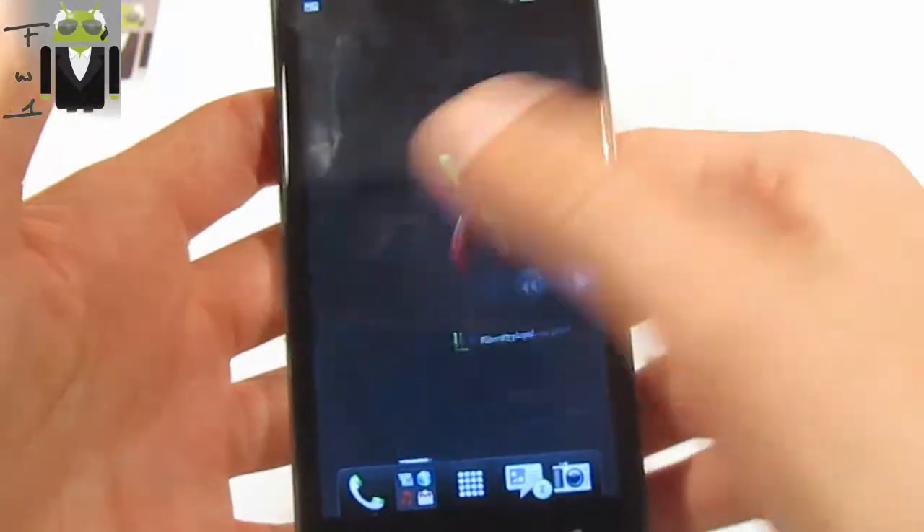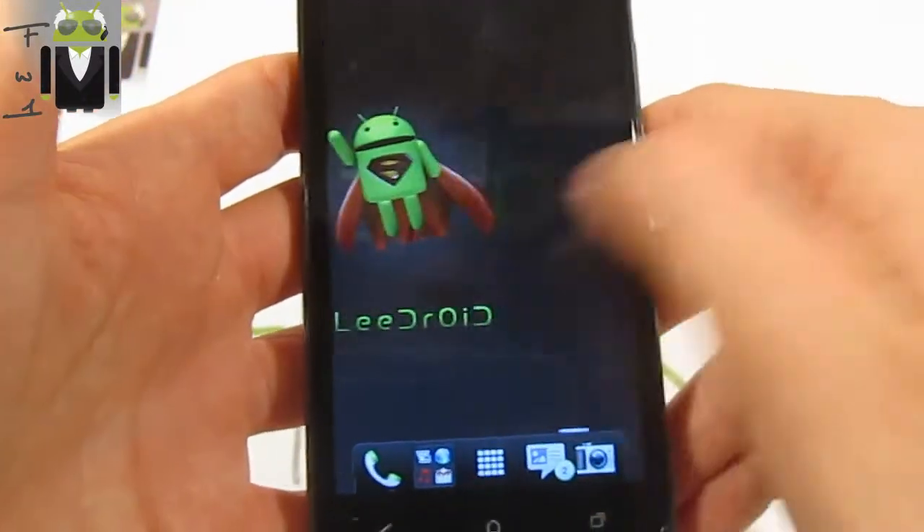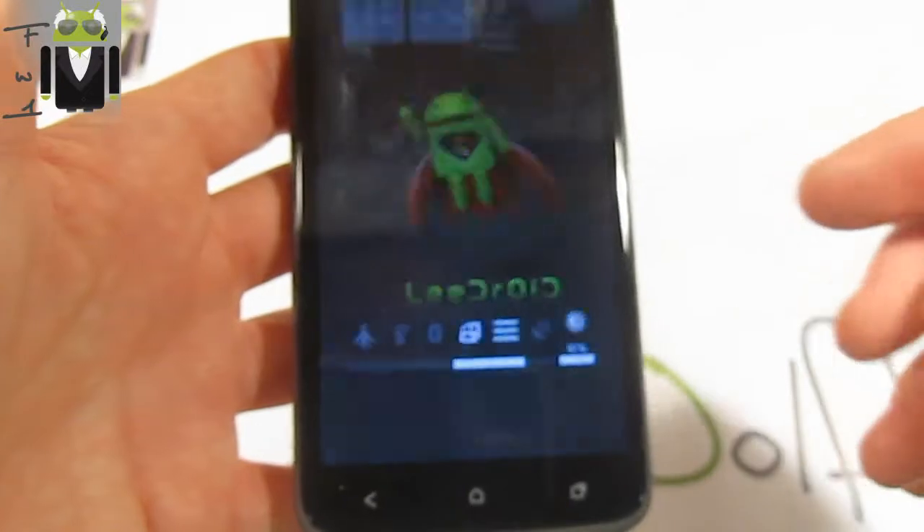First, this ROM is just very fast and very smooth, so we have to thank Lidroid for this custom ROM. Moreover, this ROM is just amazing.